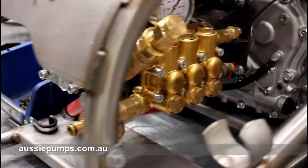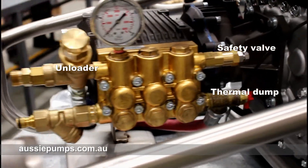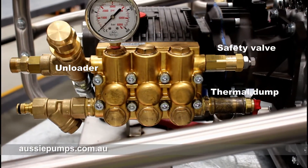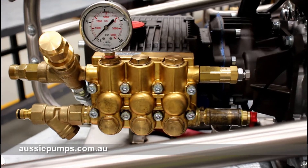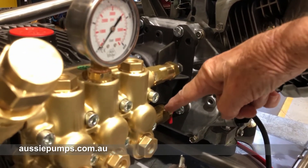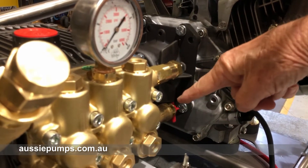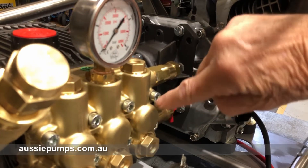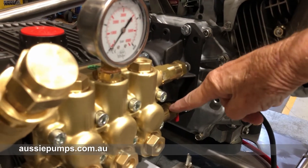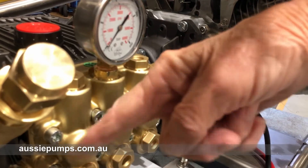Everything we do on these machines is about the user. That's the safety valve — it's preset so that any time the machine might get a spike, it will automatically blow off, protecting the machine and the operator. And that's the thermal dump valve, which will protect the machine if it's left on continuous bypass. When the temperature of the water in the head on bypass gets to 60 degrees C, this will automatically drop about half a cup of water, letting cold water back into the head.